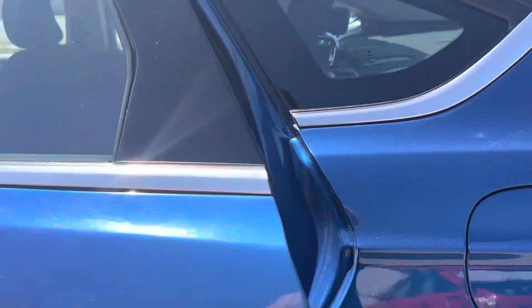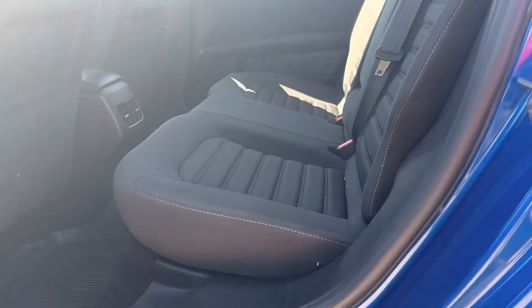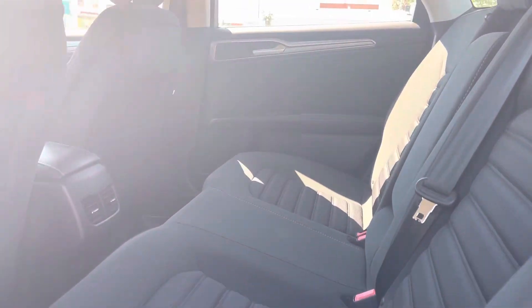We'll have a peek inside — it's going to give you the black cloth interior. Lots of space back here, and we've got some rubber mats down below as well.